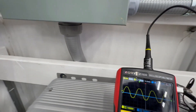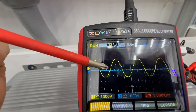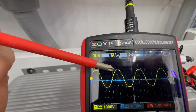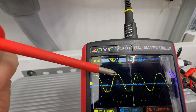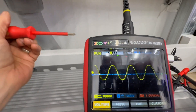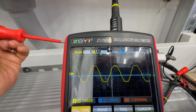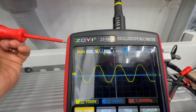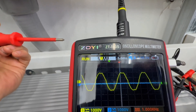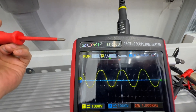Let me point this out. See that jagged edge right there? And then also at the peaks — it's not perfectly round as it should be compared to the 12,000 XP. So that's key: it's not as clean as the 12,000 XP. It is definitely a pure sine wave and not a very dirty output, but it's definitely not as clean as the 12,000 XP.